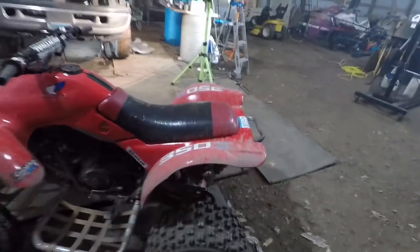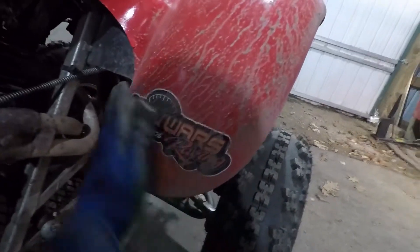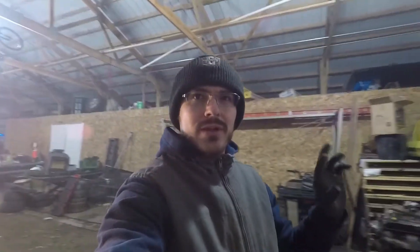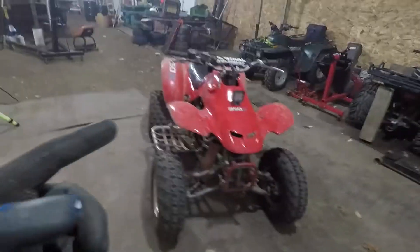I'm really happy with the way this thing turned out, though it definitely needs some TLC. This is actually the original reason I wanted to get a quad — Turf 4s. Turf 4s is not going to have sleds next year, so I have a quad to race. Granted it needs to be fixed, but nonetheless I can race it, so that'll be a lot of fun.